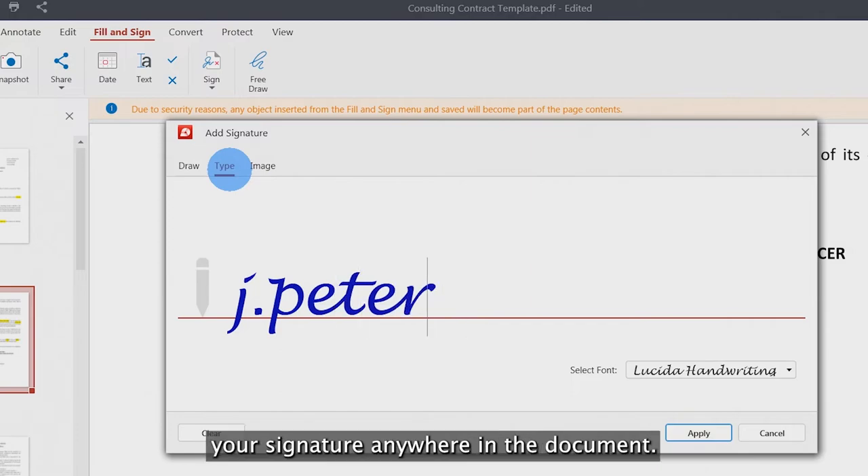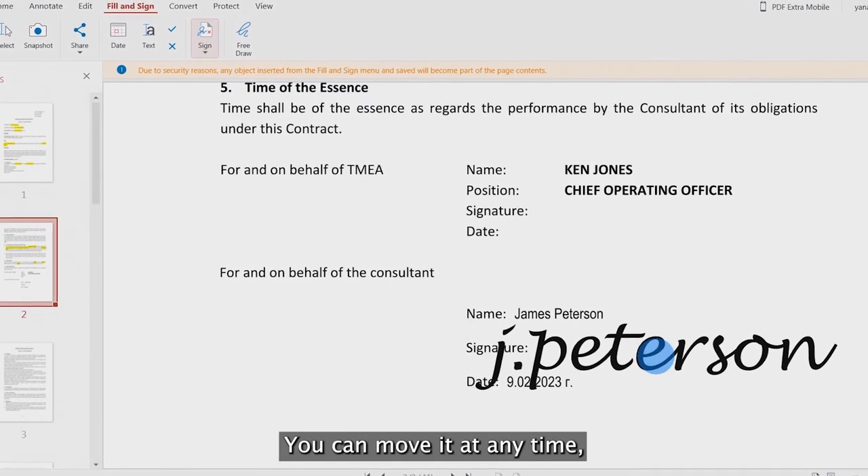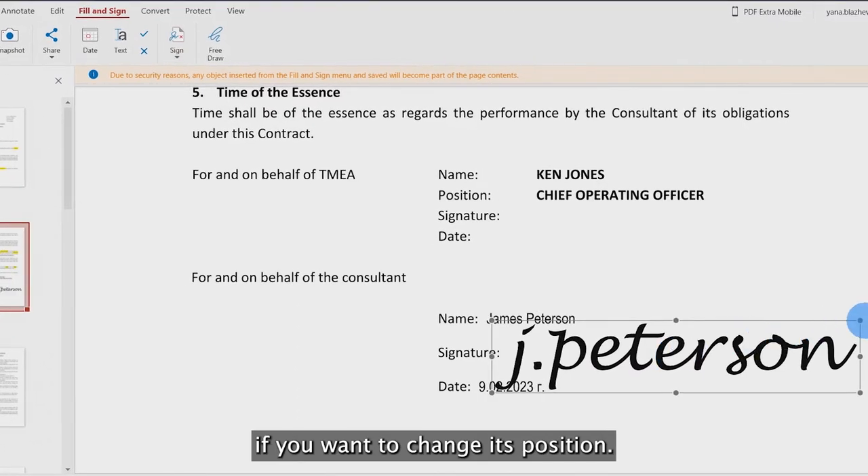The next step is to place your signature anywhere in the document. You can move it at any time if you want to change its position.